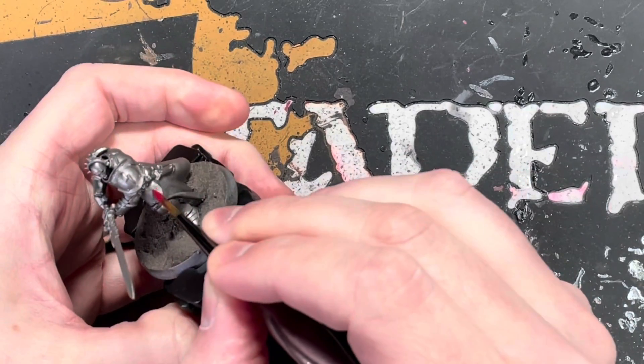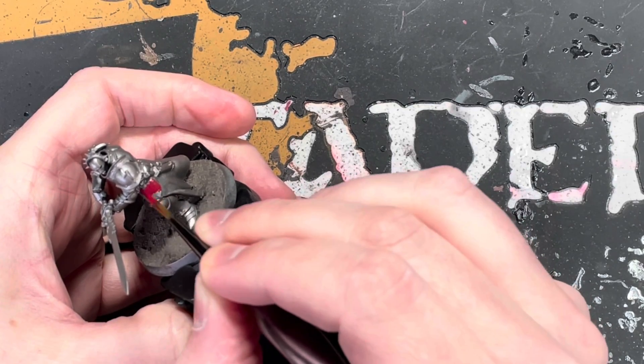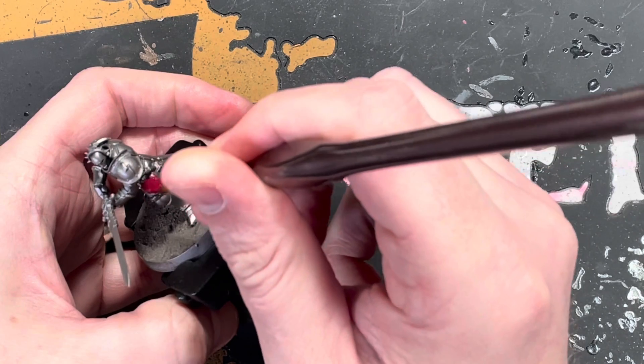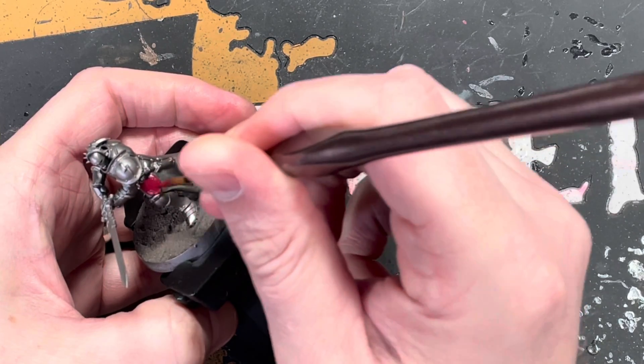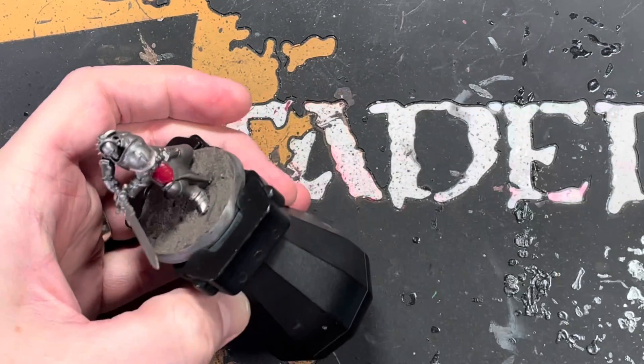As you can see, the model has already been built and sprayed with Lead Belcher. The base has also been put down already, because it takes time and you might as well have it drying on the way.